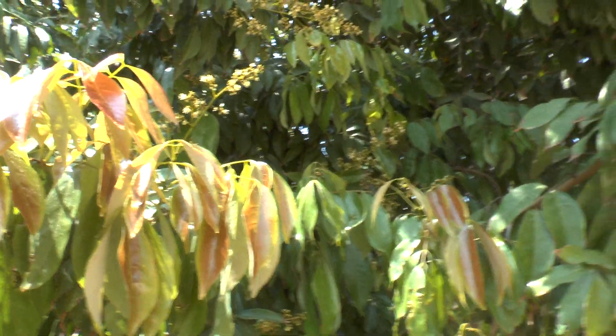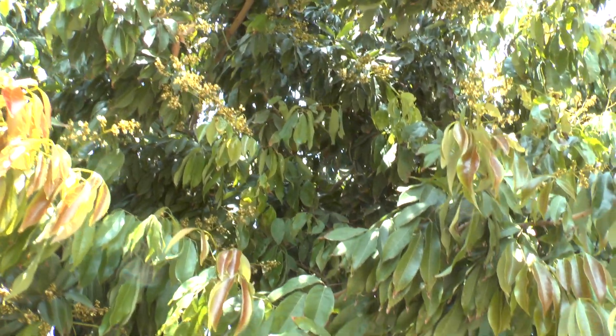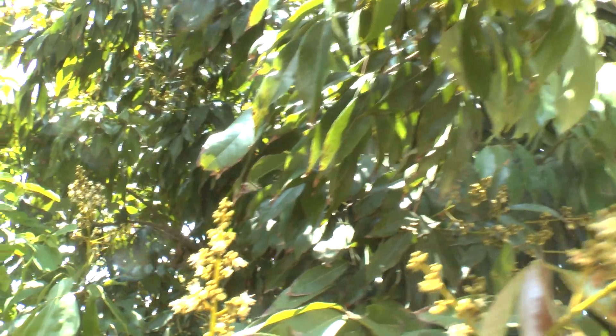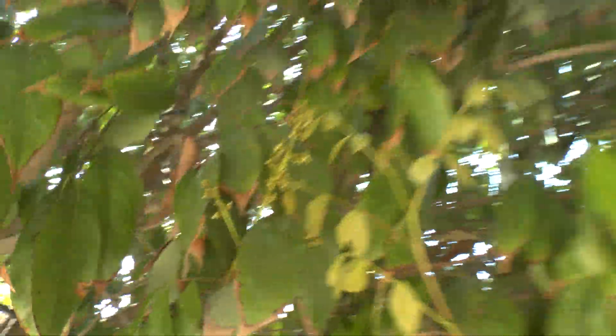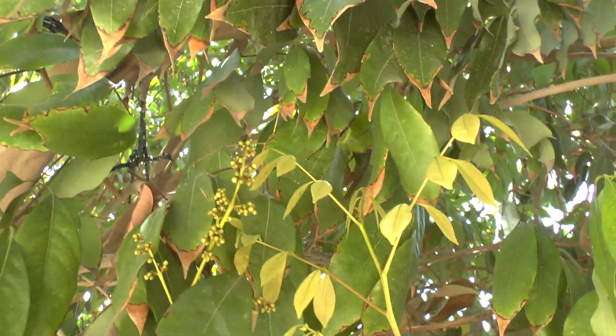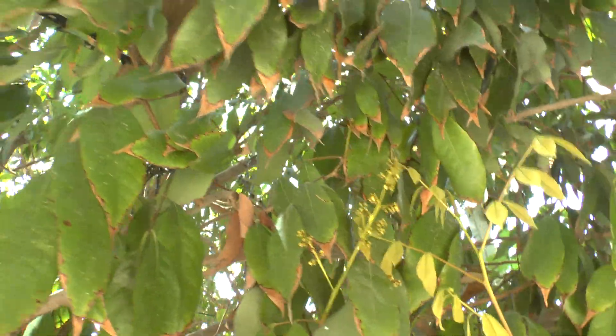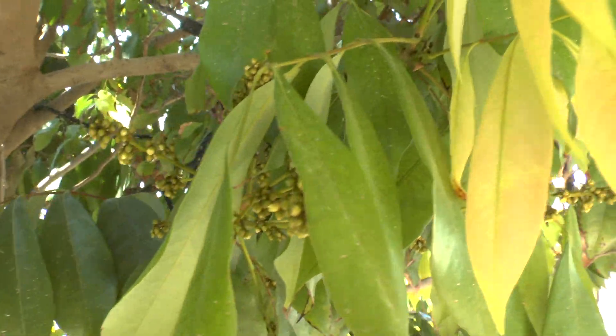There are varieties of lychee and you need to know it, because some of them are better to grow than others. With this one, not all the tree blooms at the same moment. I think that for a private garden this is better than some varieties where you have everything all at the same moment — a big amount of lychee that is really hard to handle with.